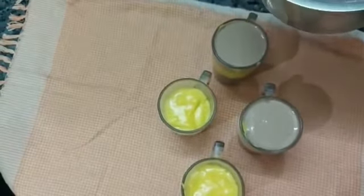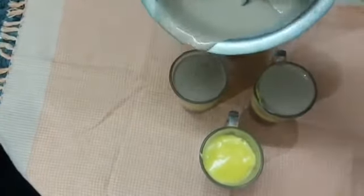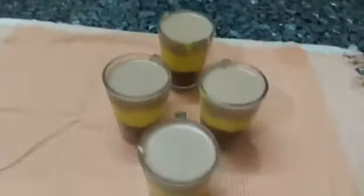It has about 75% consistency — a creamy consistency. Put it on top as the final layer. After 30 minutes, chill and serve the dessert. It is really yummy and delicious.